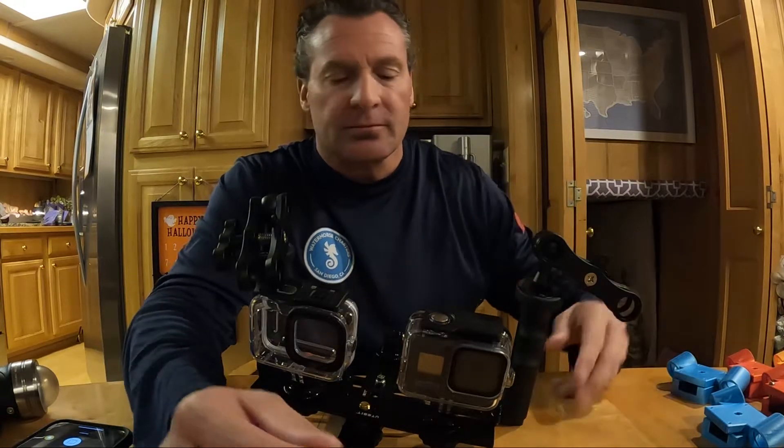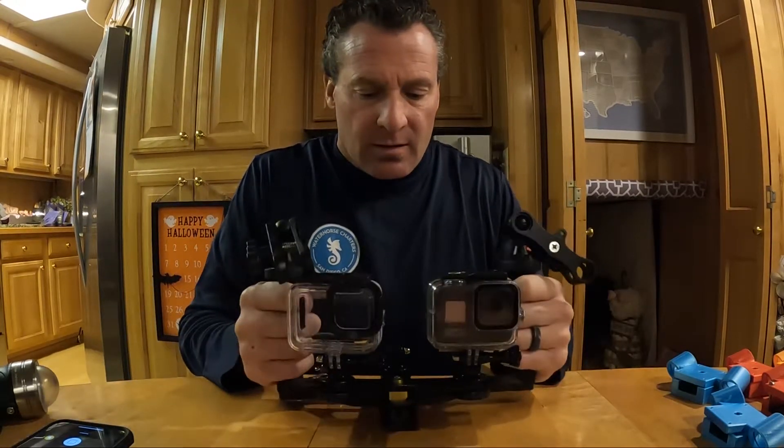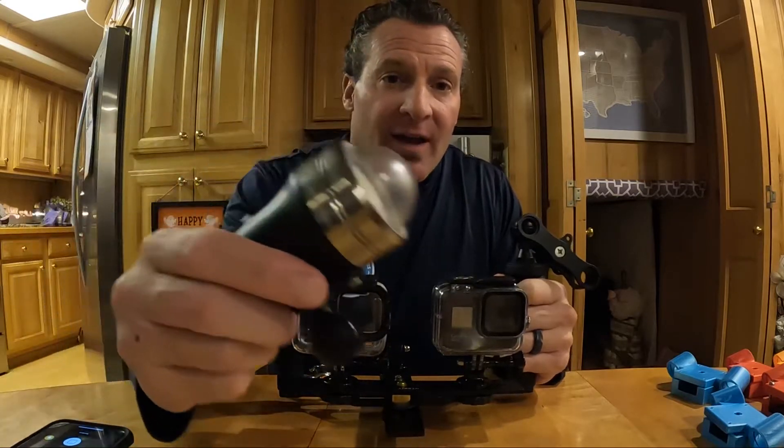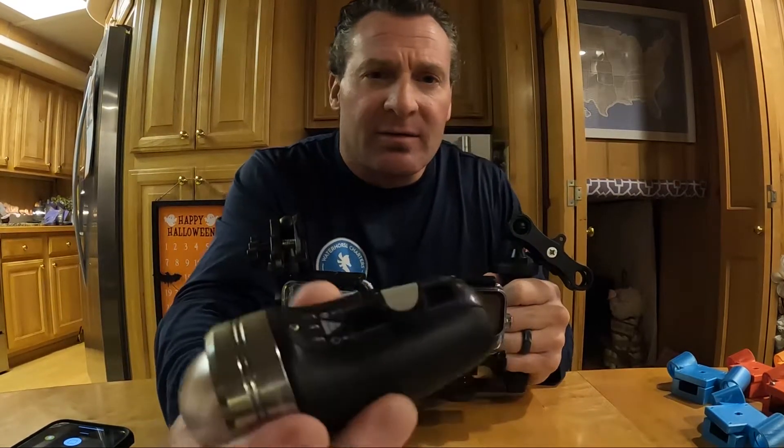This is going to probably be our camera of choice for underwater because of the fact that it does so well in dark atmospheres and dark lighting over the GoPros. But that's where this bad boy comes in.